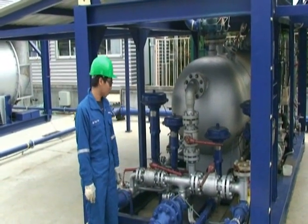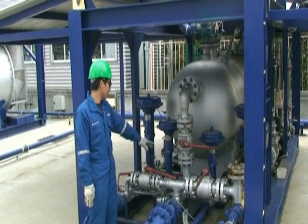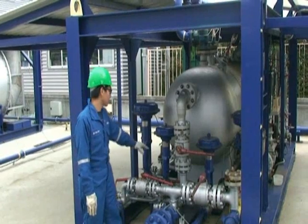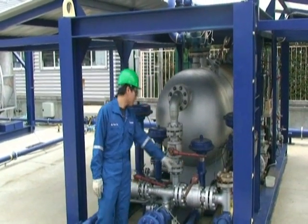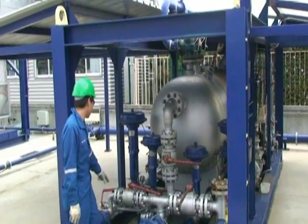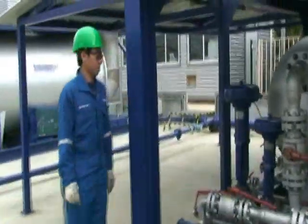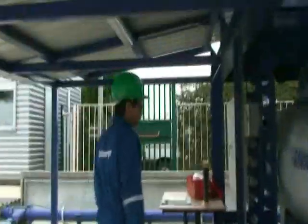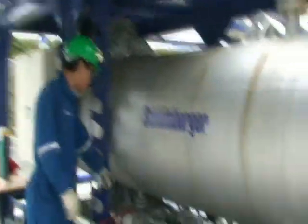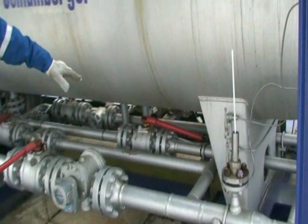Now we will prepare and separate the oil inlet. It should be closed while we load the gas bypass. Open the oil bypass and close the oil outlet. We close the valve to the metal and open the oil bypass valve.